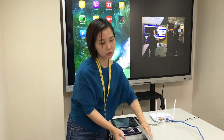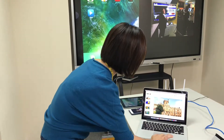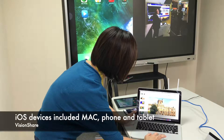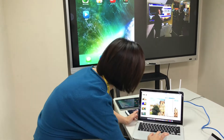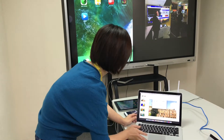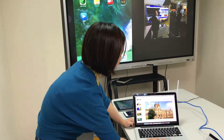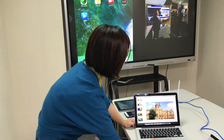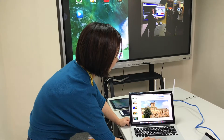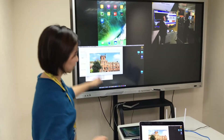It also works for your notebook. If it's a Mac, same thing — you connect to the Wi-Fi Louder. And you will find the device, and it shows the image.